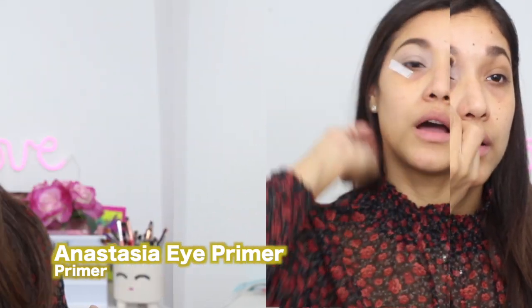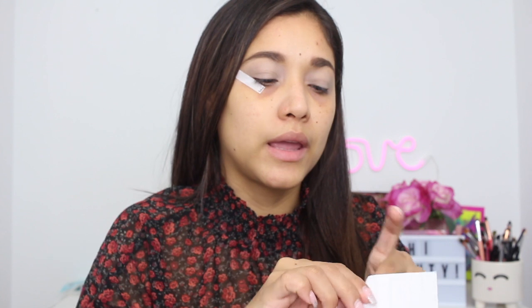Let's start prepping our eyelids. I'm going to be taking the Anastasia primer. I'm putting on these e.l.f. sticky tapes that are meant for eyeliner, but I like to put them on whenever I'm doing really glam looks because the edges look super sharp with them.